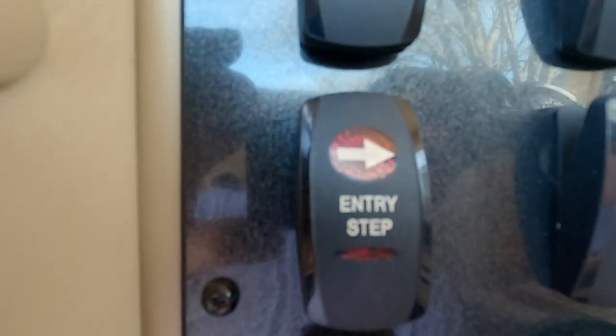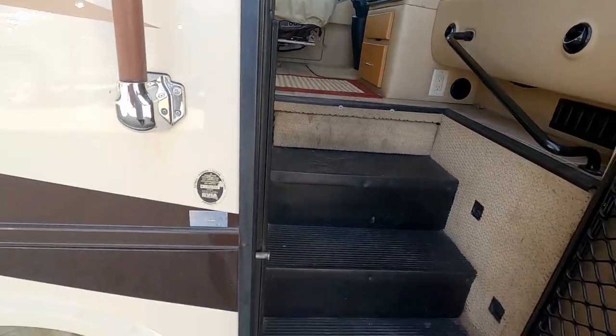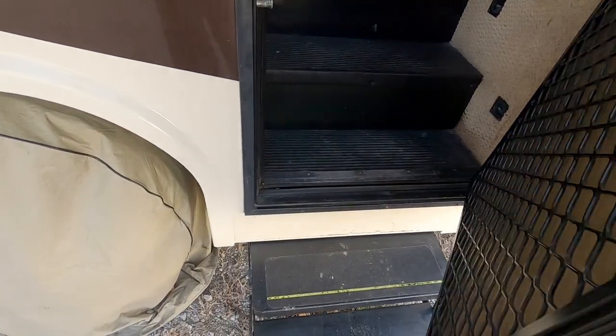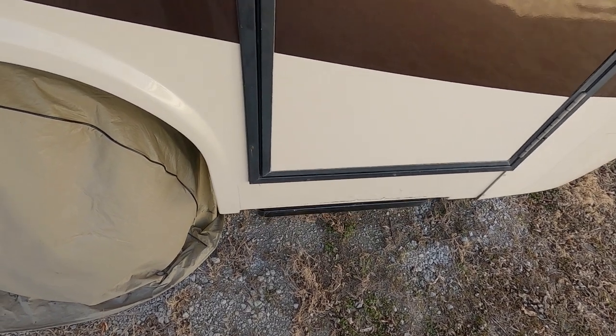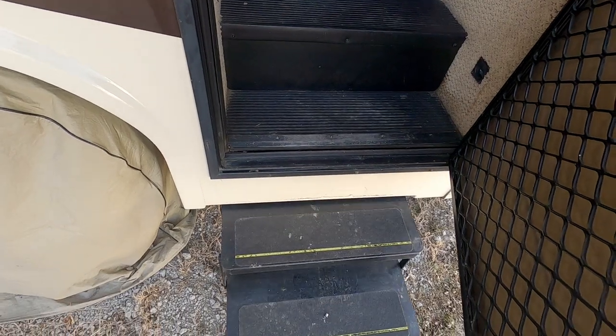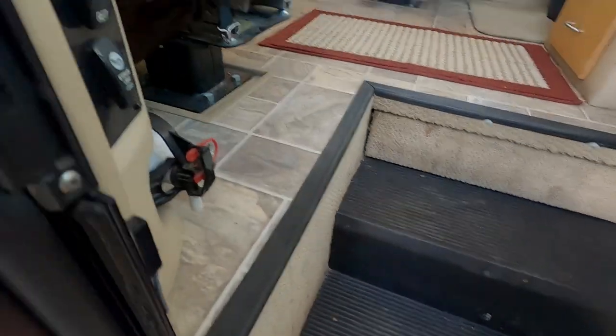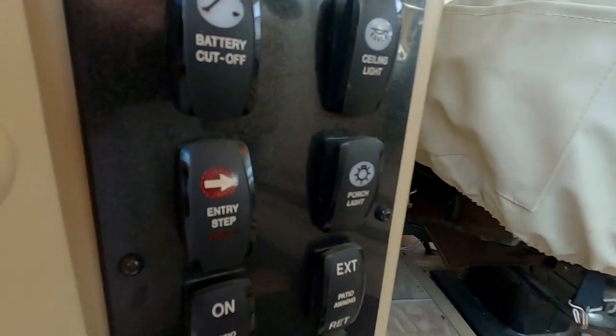Porch light over the top of the door — turn it on and off. You've got an entry step you can turn on and off. When you shut the door it retracts the step automatically; whenever you open it, it brings it out. We shut it off while we're not in transit so it doesn't open and close all the time.